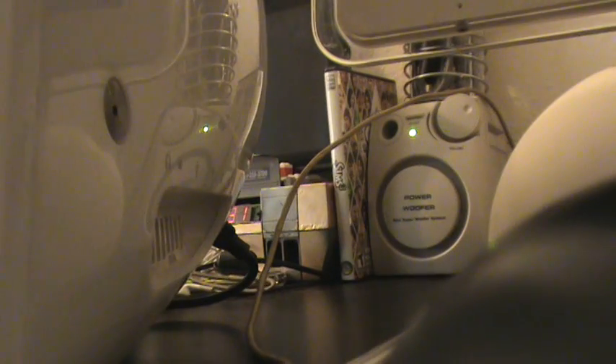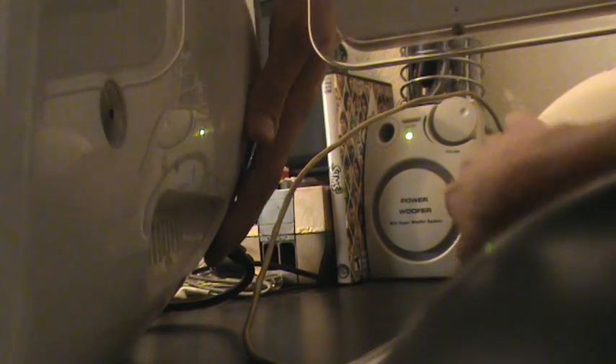They both have the same RAM right now, so let's see which one will start up faster. Putting that right there so I can find the power button. Alright, 3, 2, 1.